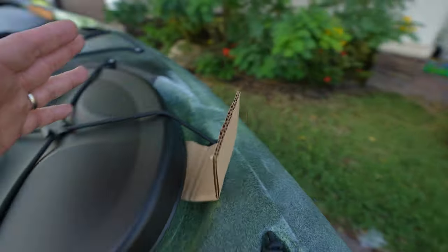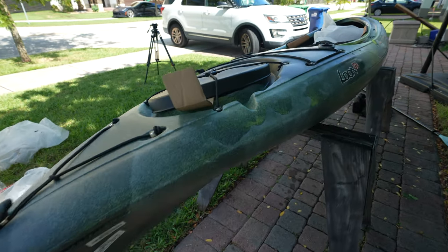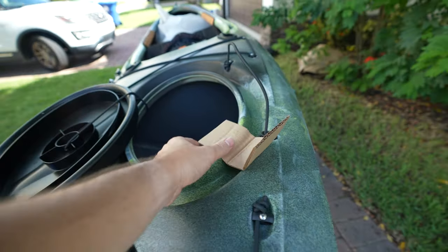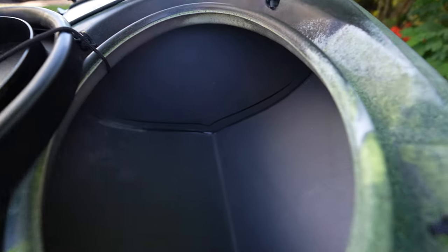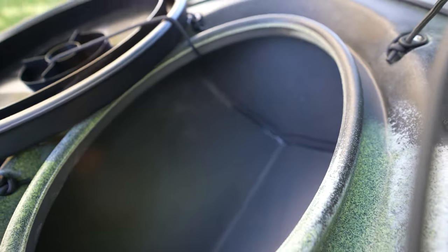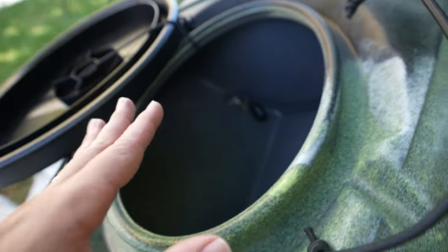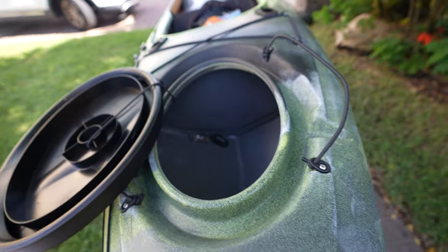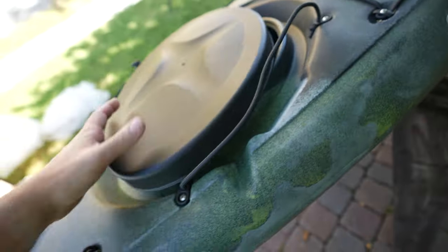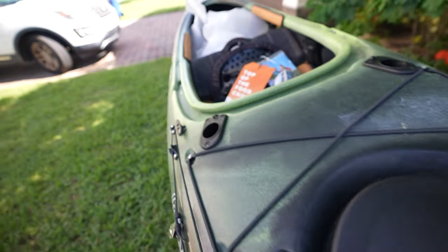I jumped behind the camera because it's easier to make these videos in one take, allowing you to actually see the boat. Starting here — look at this: it's got padding here in the bow compartment. So if you drop your keys, they don't slide all the way to the front like in a normal boat — it's closed and padded. The hatches from Old Town are super watertight.